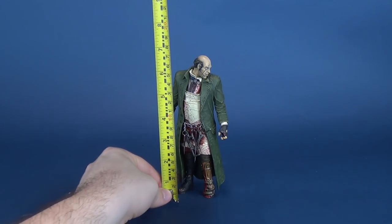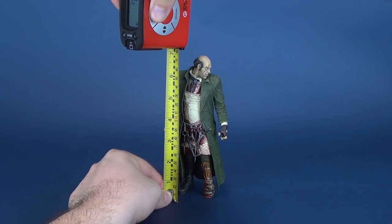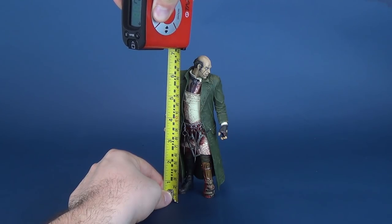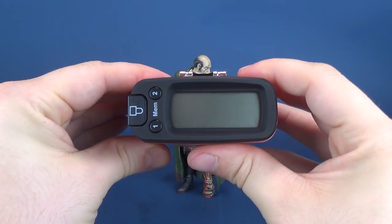Before we get a closer stab, if you will, at Jack the Ripper, let's first figure out how tall the figure stands. We're going to put the tape measure right to the top of his head. The figure stands at 7.1 inches.